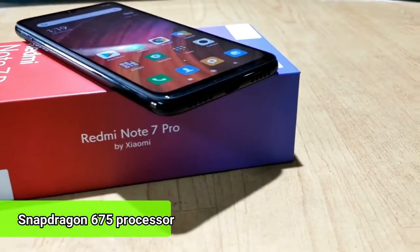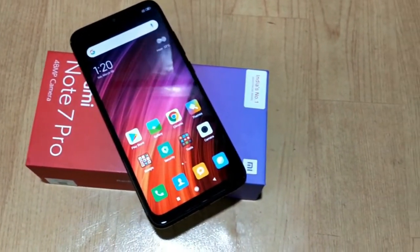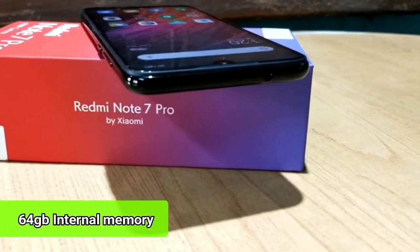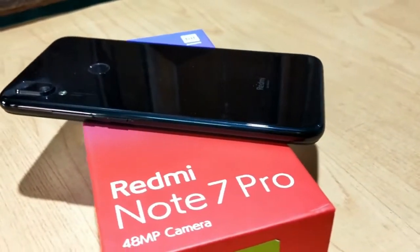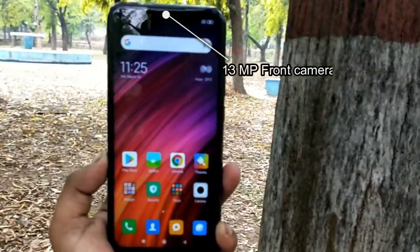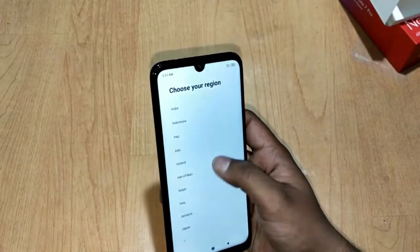While the device is booting up, let's check the quick specifications. This device is powered by the Qualcomm Snapdragon 675 processor with a primary clock speed of 2.0 gigahertz. It has a 6.3 inch full HD plus display along with Corning glass protection. On the right side there is a power button and volume rocker, and on the top there is a 3.5mm jack and IR blaster. This variant has 64GB of internal memory. On the back we have a camera and fingerprint scanner. The main camera is 48 megapixel and the secondary camera is 5 megapixel for depth sensing, with an aperture of f/2.0. The device has successfully rebooted.